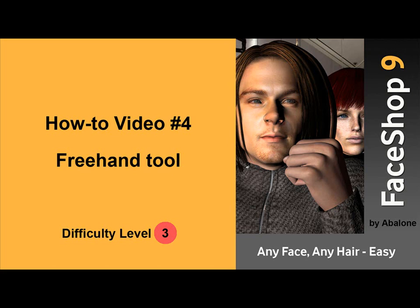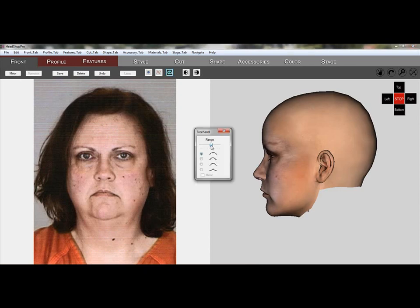Welcome to FaceShop 9, video number 4: the Freehand Tool. The Freehand Tool can push or pull selected areas of the head. While the concept is fairly straightforward, it's not easy to achieve the desired effect.